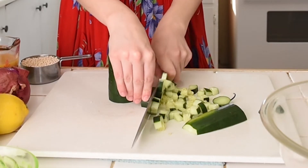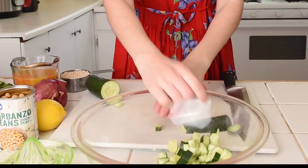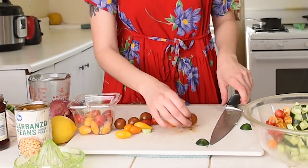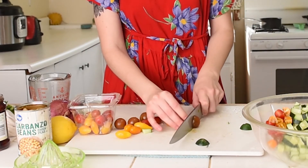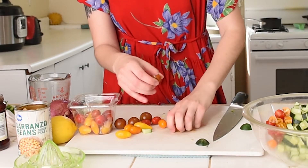Cucumber adds a nice and refreshing crunch. I dice one cucumber into half inch pieces and set them aside for later. I'm using half a pint of multicolored grape tomatoes — you don't have to use multicolor, but I just thought it was kind of fun. Slice these into quarters for small pieces, or just slice them in half to save on time.